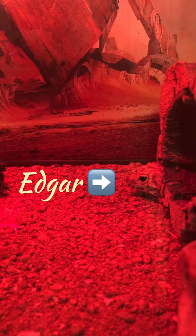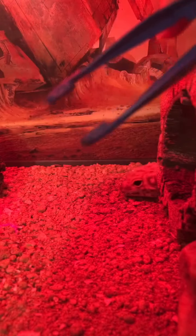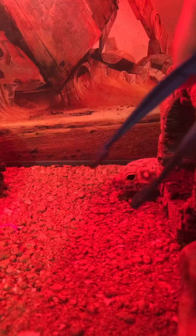There's little Eddie — he's hiding behind one of his logs right now. Edgar has a red nightlight that keeps him warm at night. When I hand feed Edgar I use this pair of blue plastic tongs, and you can see he's already excited because he sees them — he knows it's food time.